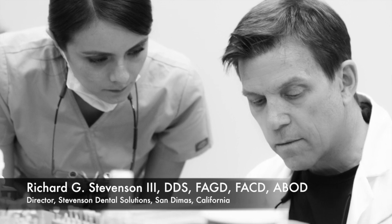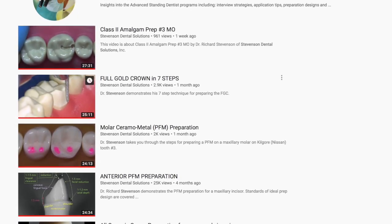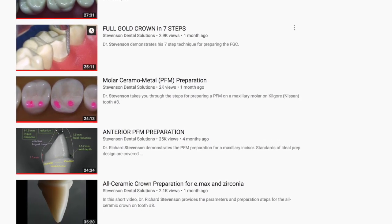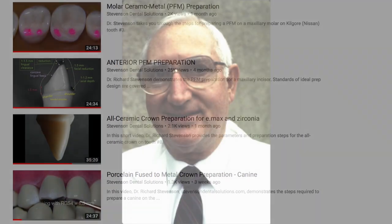We're going to be talking about cast gold. I do want you to know that I have several videos on YouTube, feel free to take a look at them, give me some feedback and subscribe so that I can be encouraged to make more videos. But today we're going to talk about cast gold.